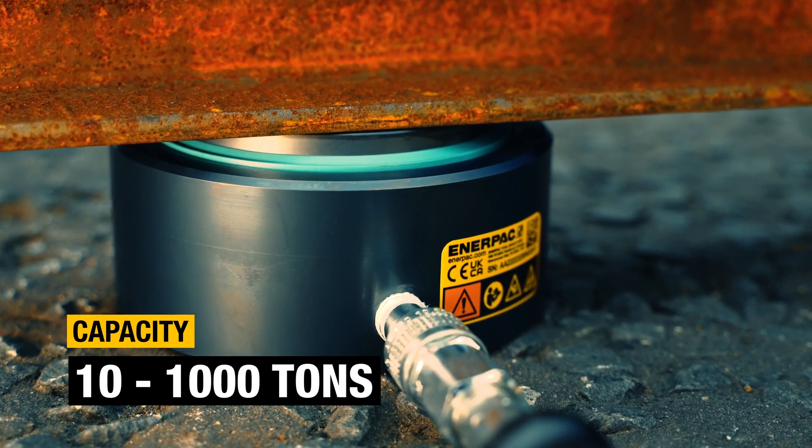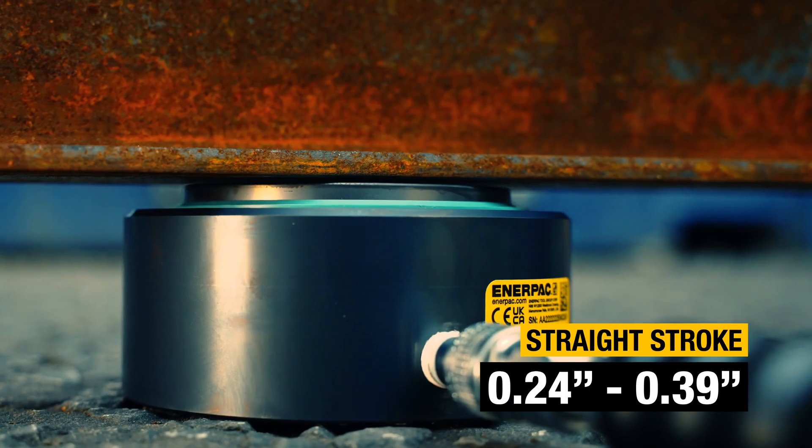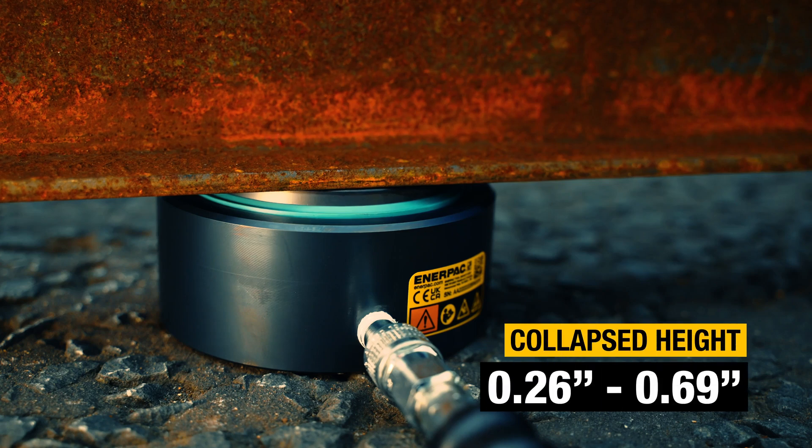With a wide range of models to choose from, there's a CUS P-Ultra Flat Cylinder for many different applications.